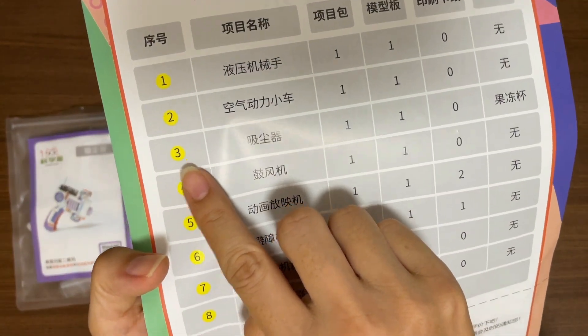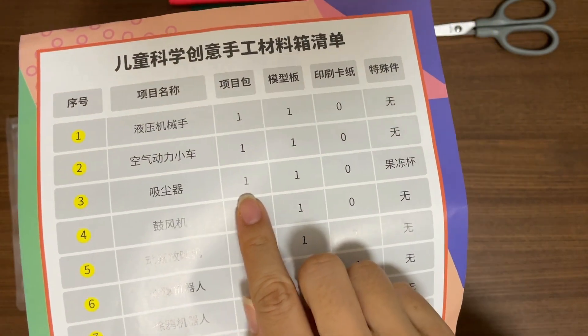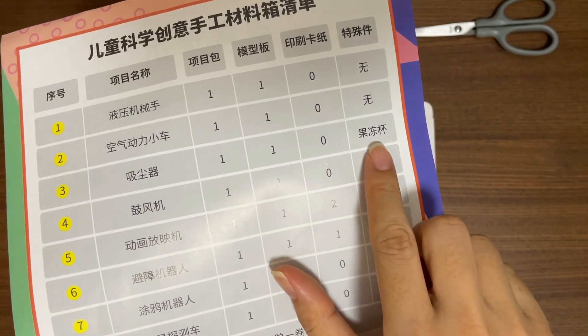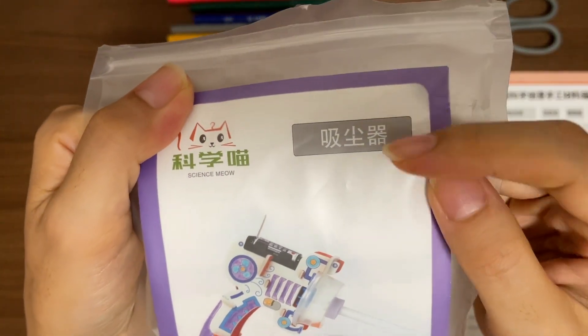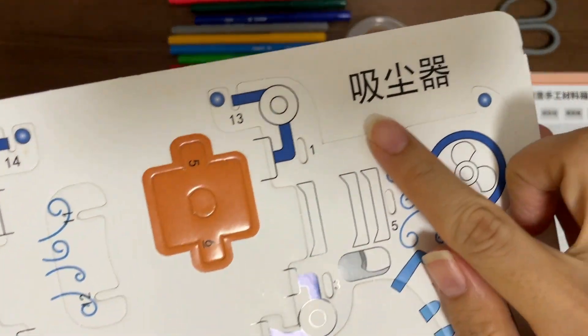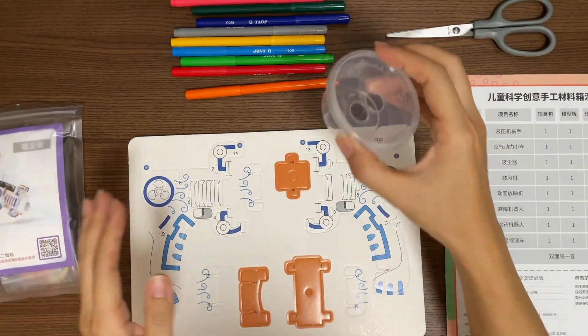It's number three model in the box. Its Chinese name is Xi Chen Qi. We will need a package of materials, a cardboard and a jelly cup. Find the material with the same name, find the cardboard with the same name. This is the jelly cup.